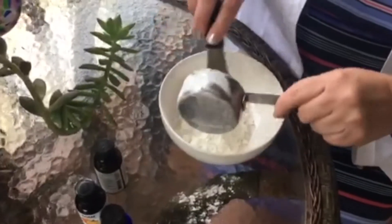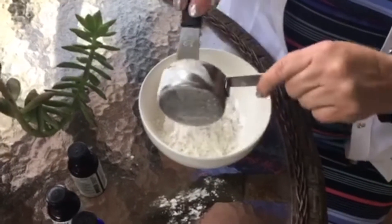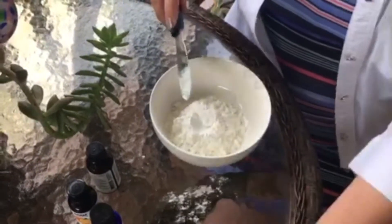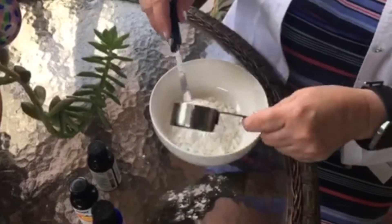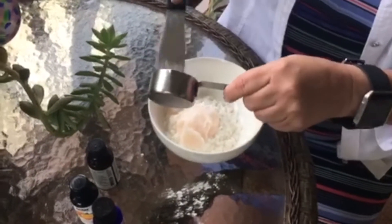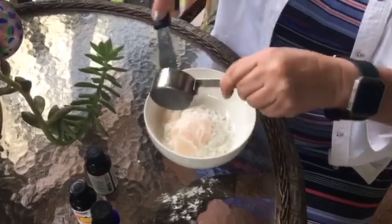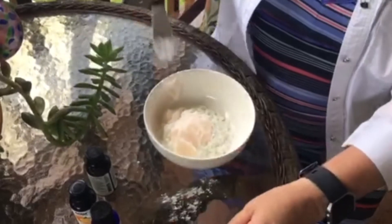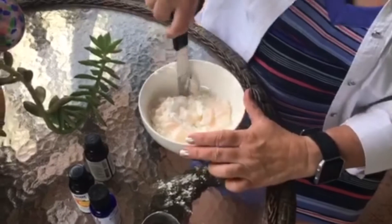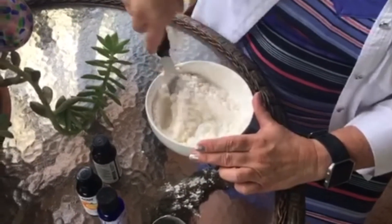I'm doing a very small version because it's just me, so I don't need a whole bunch. Normally it is a cup of cornstarch and a half a cup of hair conditioner — probably things you've got sitting around right now. If your version at home looks like more, that's because I actually halved it. Since it's just me, I only did a fourth of a cup of conditioner and a half a cup of cornstarch.